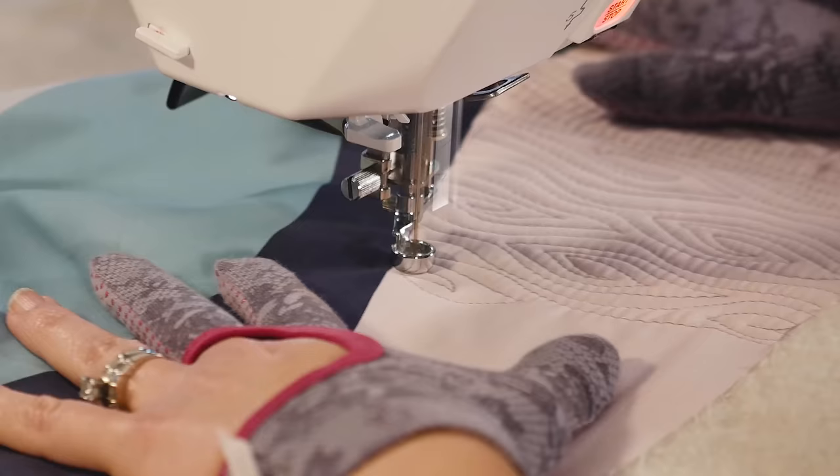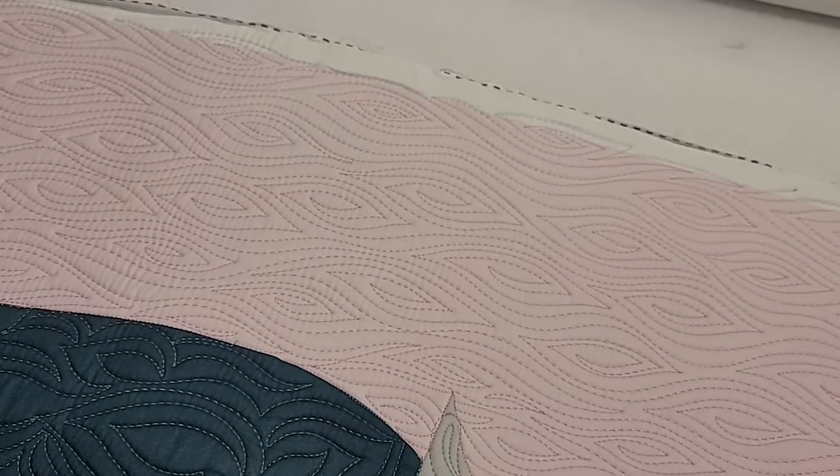What's great about this design is that once you get the hang of it, it goes so fast. And the result is a gorgeous texture that's quick and fun to make.